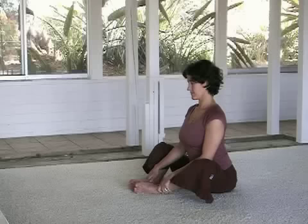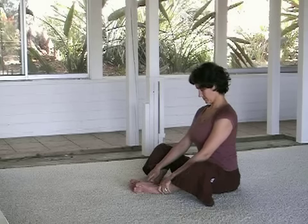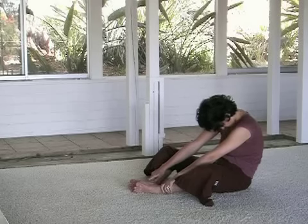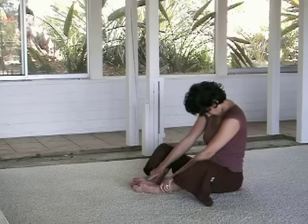One more time like that — really paying attention to how your tailbone can initiate the movement. And this next time, as you roll the tailbone back, pelvis forward, letting the heart lift.